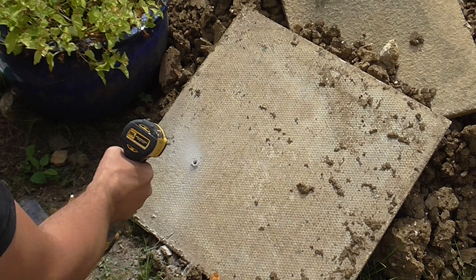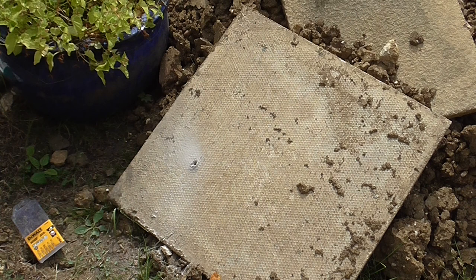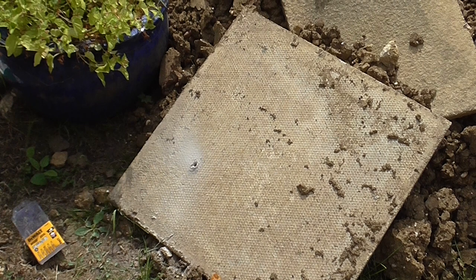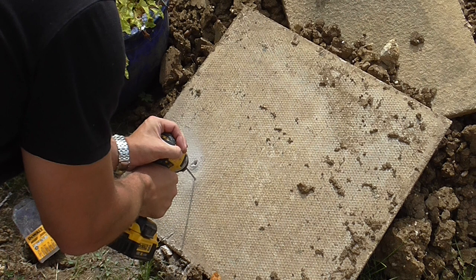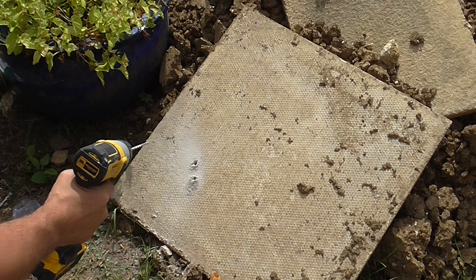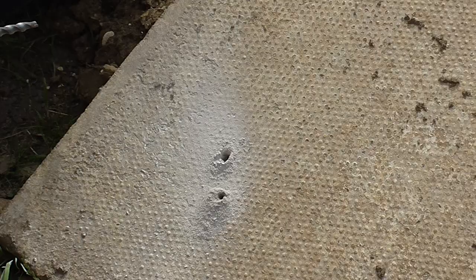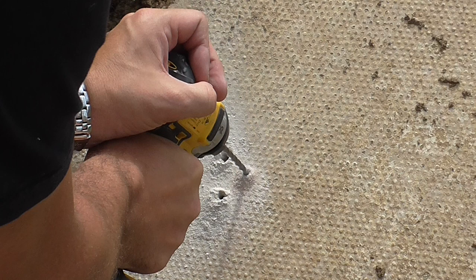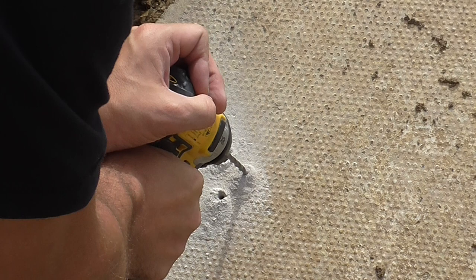So that's struggling a bit, if I'm honest — it's not all the way through, probably about halfway. The motor of the impact driver is getting quite hot, and I can feel the impact trying to kick in. Let's try it with a thinner bit. This is a five mill bit — that was much easier. Try a six mill — yep, that worked fine.